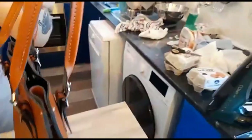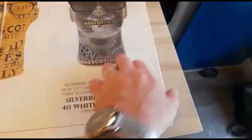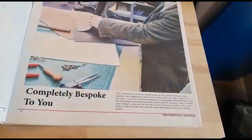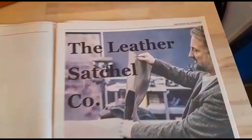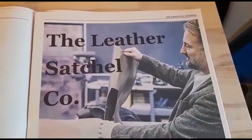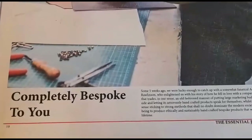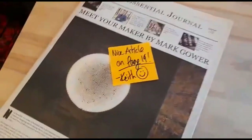Before we go, let's have a quick look at what's on page 19. It's an article about the Leather Satchel Company. We'll have a read of that. Yeah, it's a quick video — thanks for watching, bye.